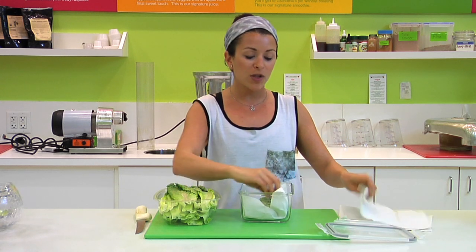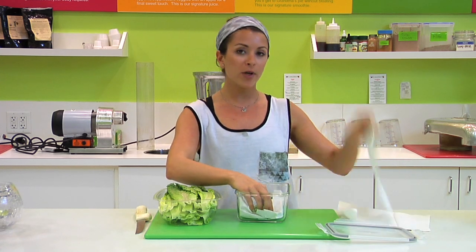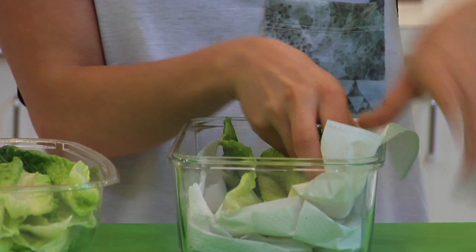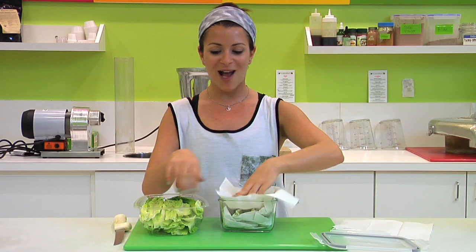After that we'll either roll the paper towel over or we'll put another paper towel down and continue to stack. Roll it over and it all happens again.